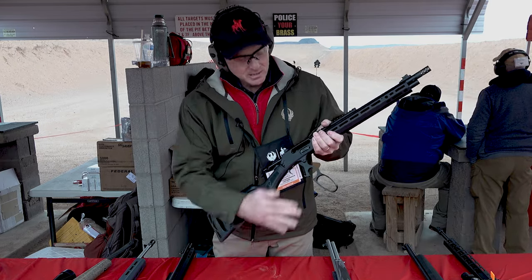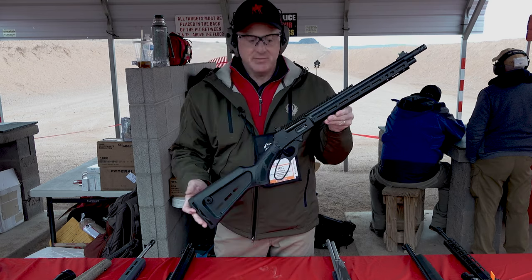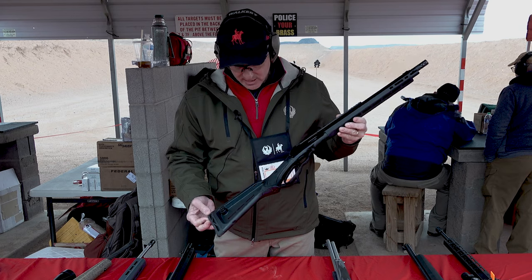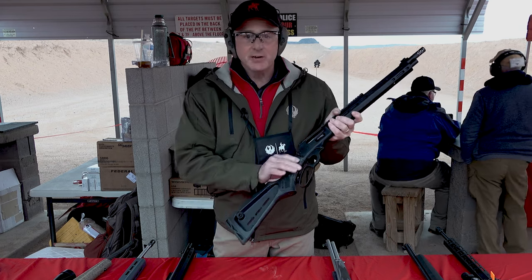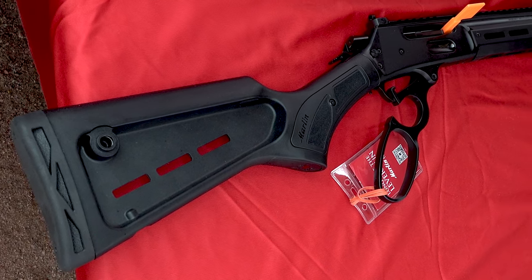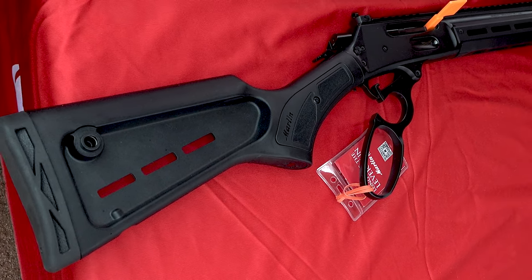This is the Marlin Dark. This is an 1895 chambered in 45-70, and it's got a new polished stock with some M-LOK where you can add some additional cartridges or other accessories.